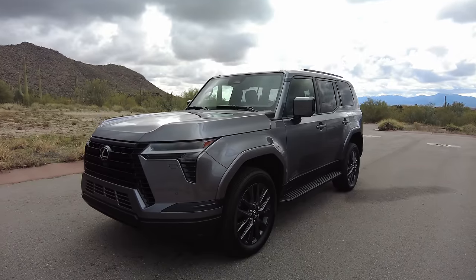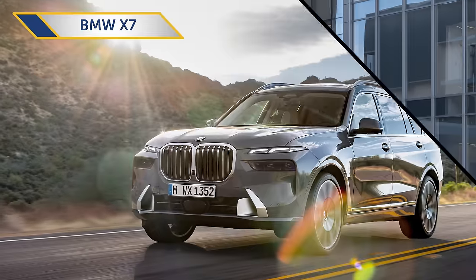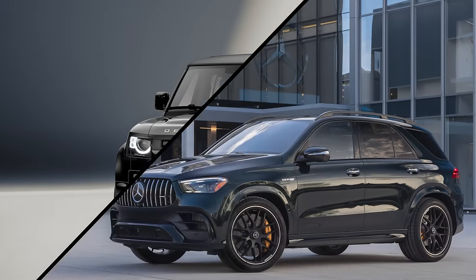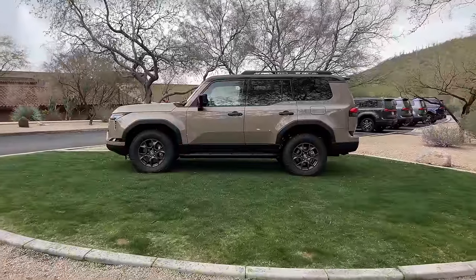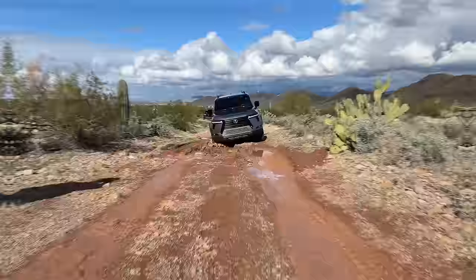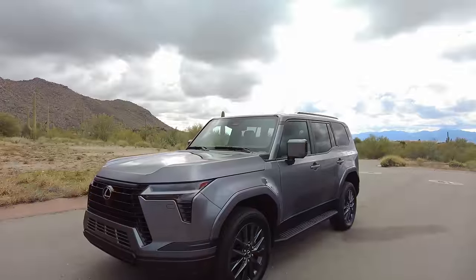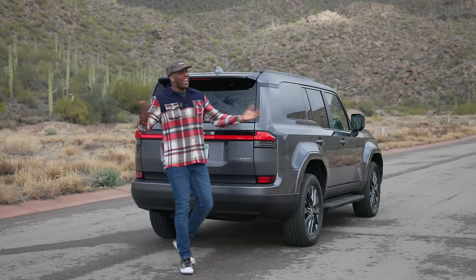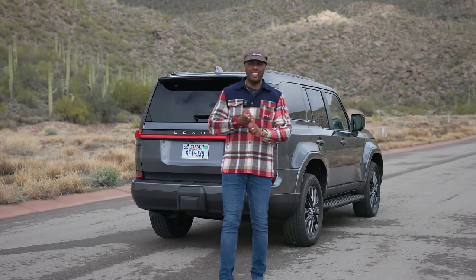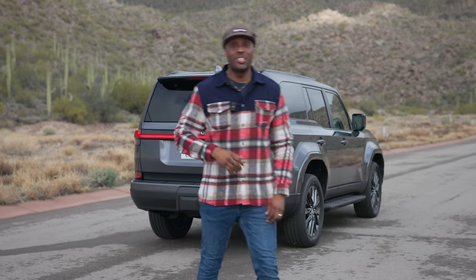The GX is looking to take on other luxury SUVs in the segment, which include the BMW X5 and X7, Mercedes-Benz GLE, and especially the Land Rover Defender 110. One key feature the GX has apart from the unibody competitors is its body-on-frame construction, which makes it a much more capable option when it comes to adventure time. They'll be built in the Tahara plant in Japan, with production starting in the first quarter of 2024. This new generation GX has made vast improvements from its interior, powertrain, and its looks — so if you want to get off the beaten path in style, go check one out for yourself.